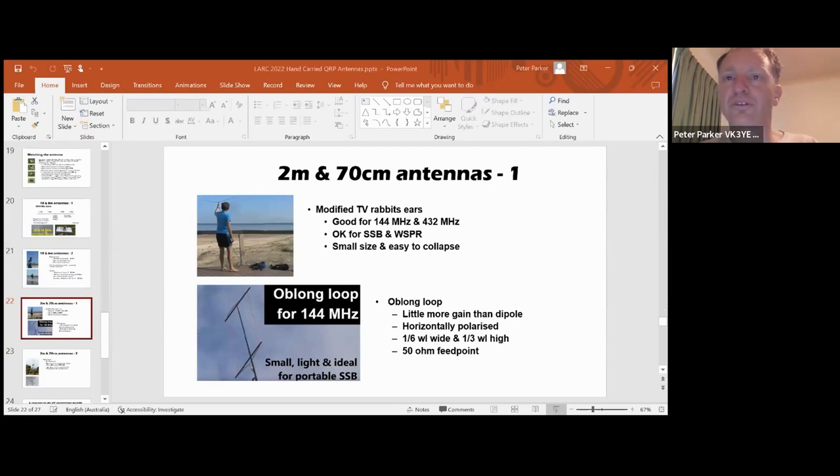For VHF and UHF, if you're on tops of hills, that can work really well. I've just used TV rabbit ears - horizontal, which is good for two meters and 70 centimeters SSB. What I'm holding is actually a half-wave dipole on two meters, but it will also work on 70 centimeters because it's a three half-wave length dipole - still low impedance, so it's okay. That will work for SSB and WSPR, where they use horizontal polarization. Another option is an oblong loop - it's got a little bit more gain than a dipole, horizontally polarized. You can just make it out of wire and wooden doweling. For SSB you wouldn't use it on FM - it's the wrong polarization - but for SSB and WSPR, if you want something very small and light to take up to a hill, that will do quite well and it's very compact.